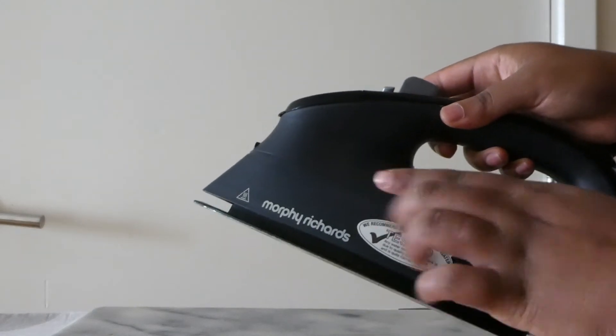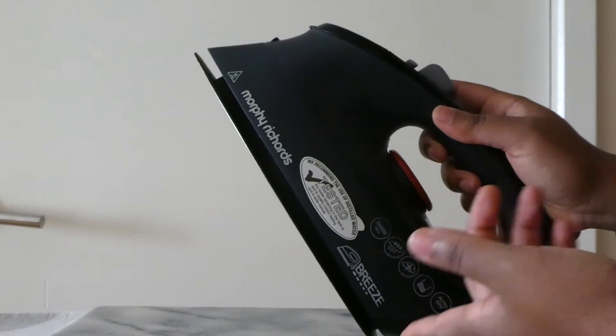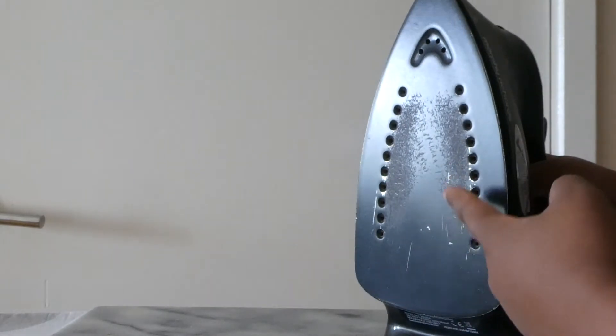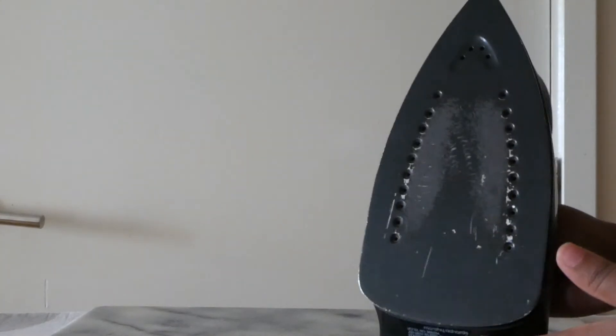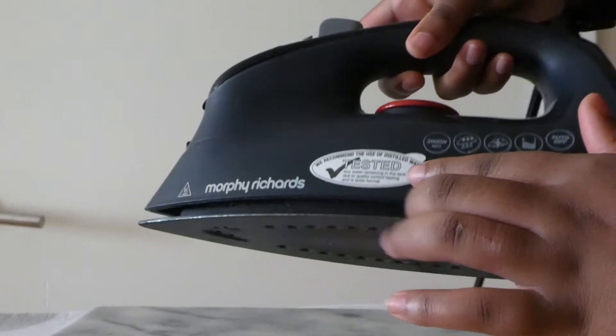This is my Morphy Richards iron. It's actually a great iron — I don't really have many complaints except for this bit, which is kind of frustrating sometimes. But overall it's a really great iron. I'm going to show you how I do it, and also how I remove the build-up.